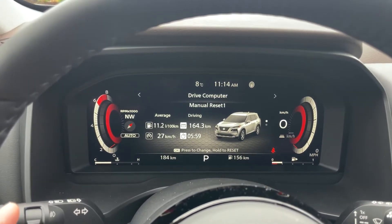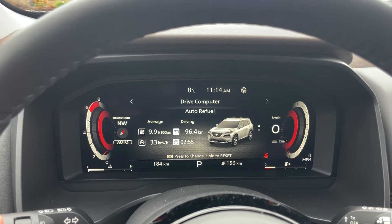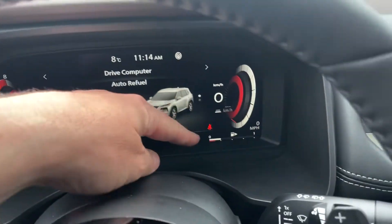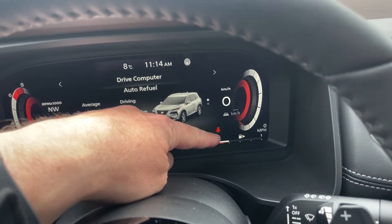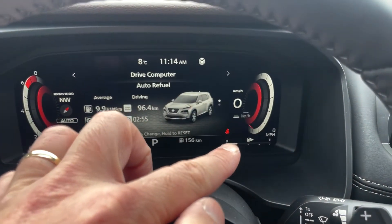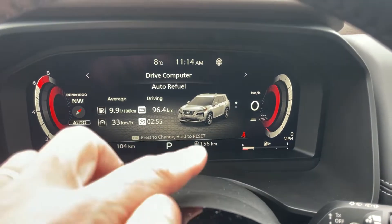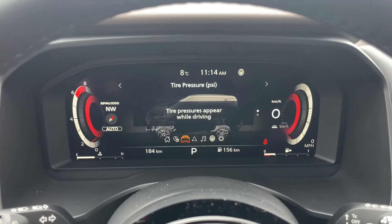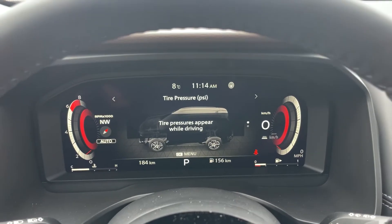If I press the OK button in, I can choose between manual reset two and auto refuel — this one will reset every time you refuel the vehicle. For fuel, it's this white or gray bar right down here. When it's full, it's all the way over to the one. As you start to come down, it will come down this way — we see there's about a quarter tank of gas, or 156 kilometers to empty. Our next screen over is going to show me my tire pressure. Once I start to drive, it'll show me all four wheels individually for the exact pressure.